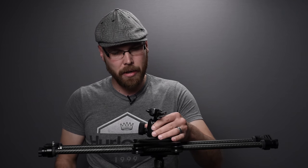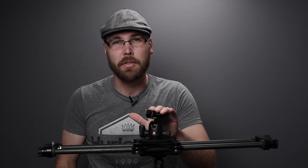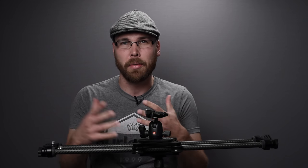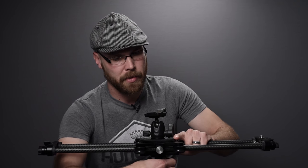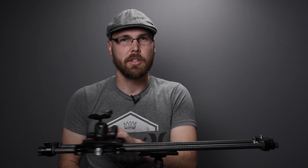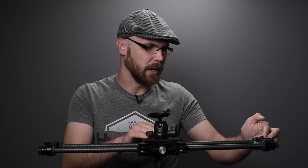For the head I use a Manfrotto 494 ball head — this is also the head I use on the Gitzo zero series when I'm using it without the slider. If I loosen the knob I have the ability to move the slider, and there's a belt in the middle which spins the motor drive.